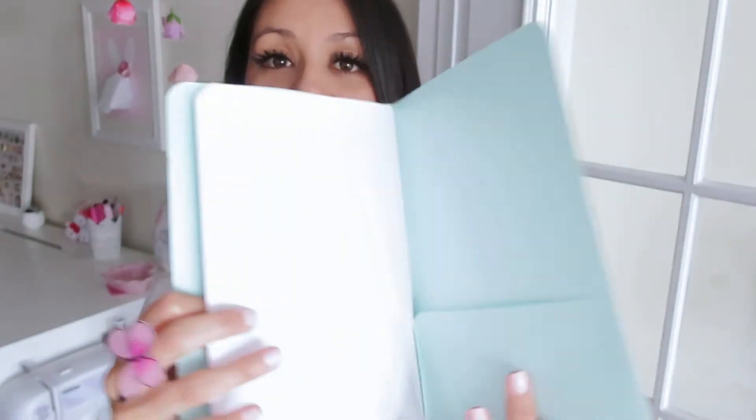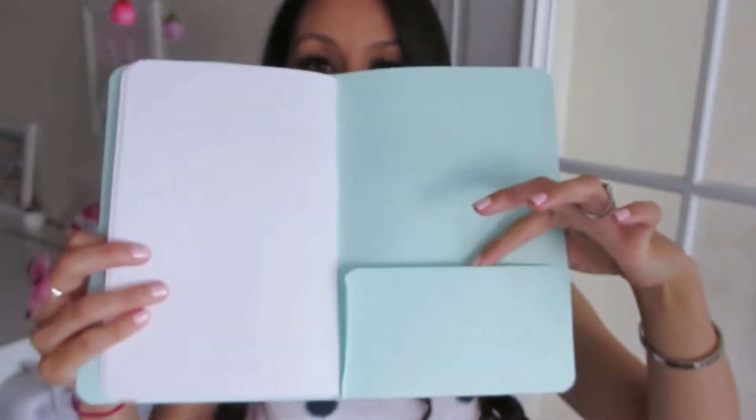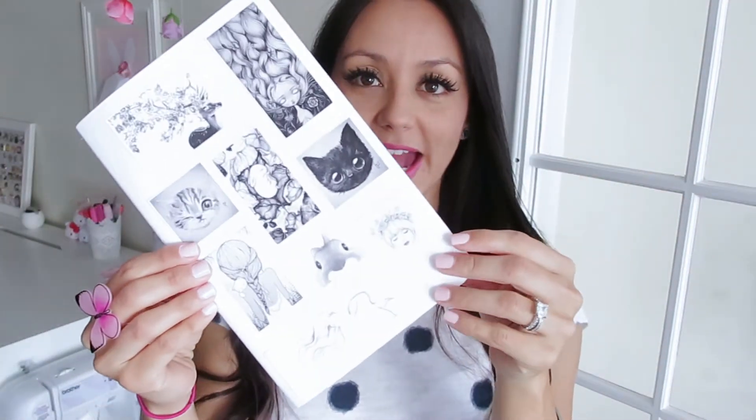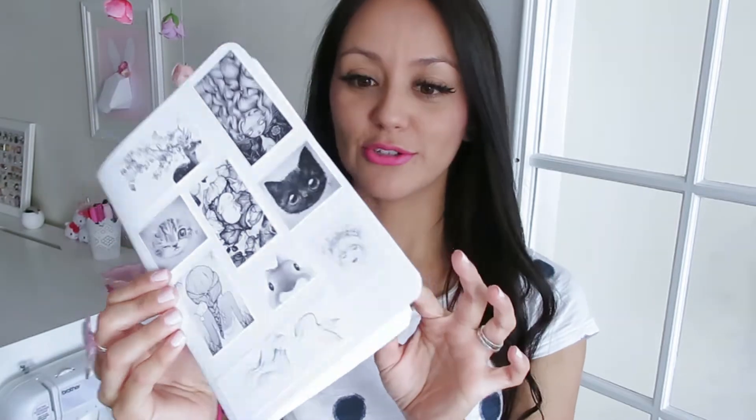One pocket here in the front and in the back it's got a pocket here as well. These are only two of the ones that we made — these are my favorites. This one is black and white and it's got really cute pictures and it's just super simple and easy to make. Now that we know how to make regular rectangular notebooks, we are going to get even more creative and make them in shapes.